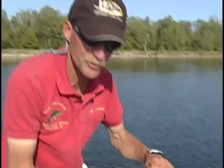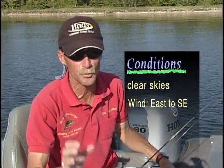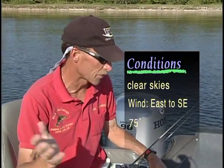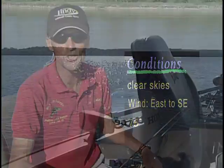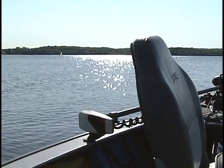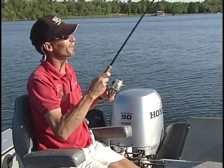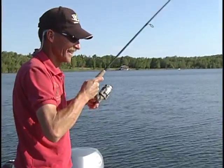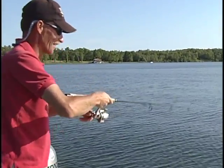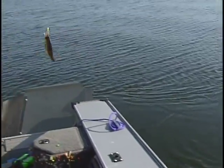It's an absolutely gorgeous day here, folks. We have clear blue skies, a little bit of an east-southeast wind, which isn't the best wind. Temperature is about 75 degrees. You couldn't ask for a nicer day to be out on the water. There we go — another crappie. Not a big fish, but hey, not a bad fish either.